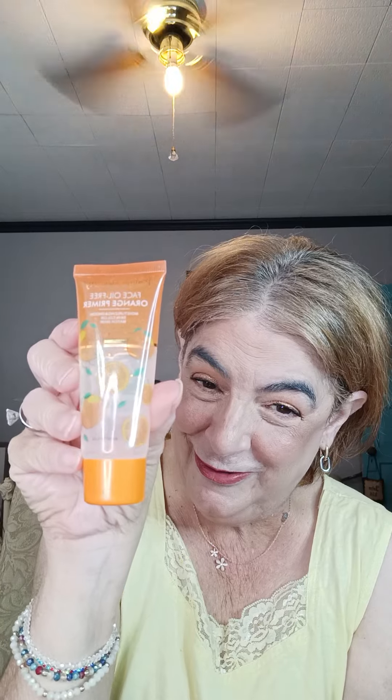So first we have our primer — this is the orange primer. I actually like it, it's very soothing.